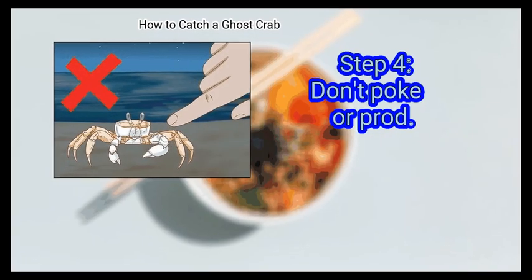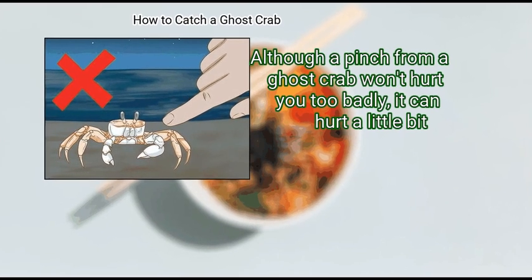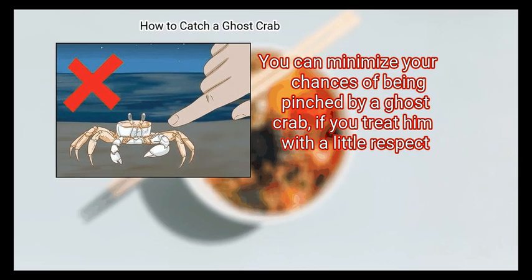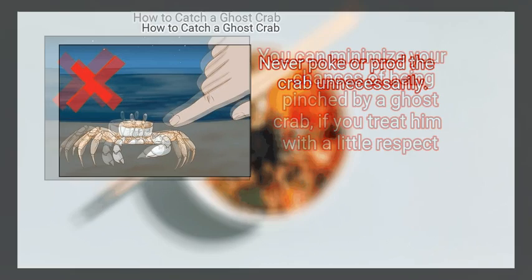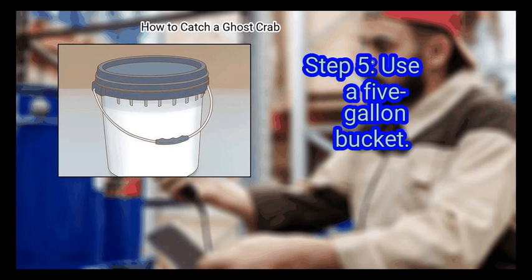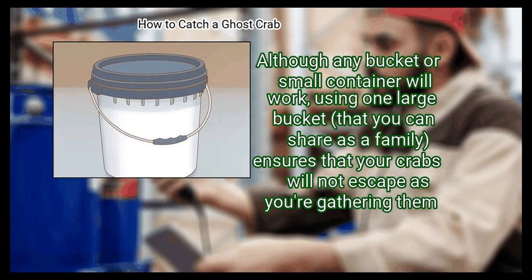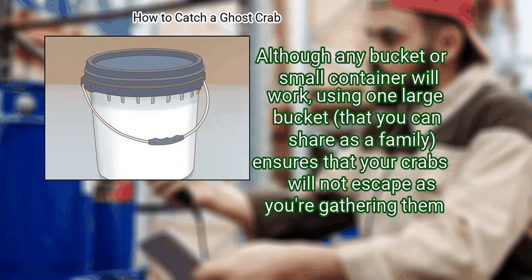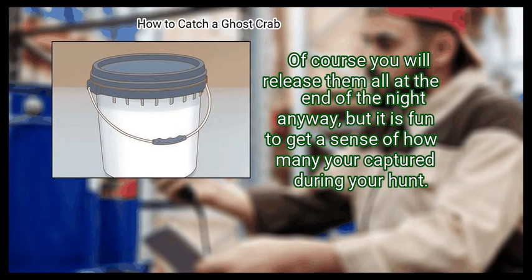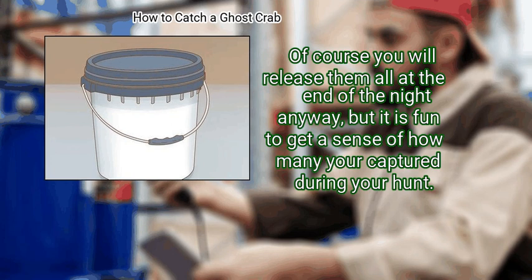Step 4: Don't Poke or Prod. Although a pinch from a ghost crab won't hurt you too badly, it can hurt a little bit. You can minimize your chances of being pinched by a ghost crab if you treat him with a little respect. Never poke or prod the crab unnecessarily. Finally, use a 5-gallon bucket. Although any bucket or small container will work, using one large bucket that you can share as a family ensures that your crabs will not escape as you're gathering them. Of course you will release them all at the end of the night, but it is fun to get a sense of how many you've captured during your hunt.